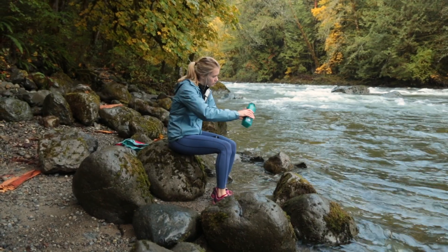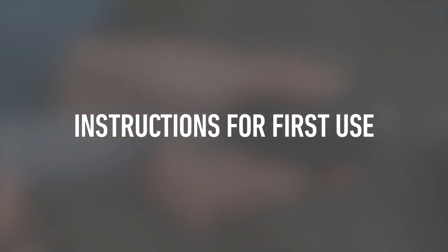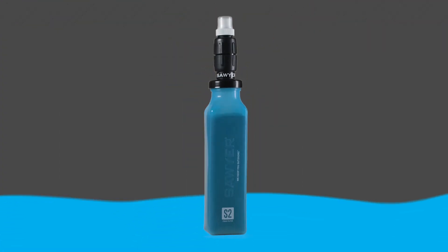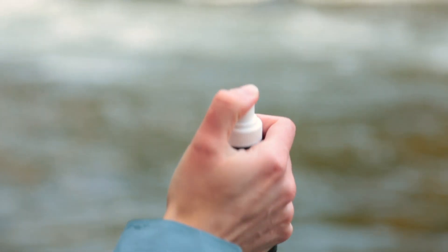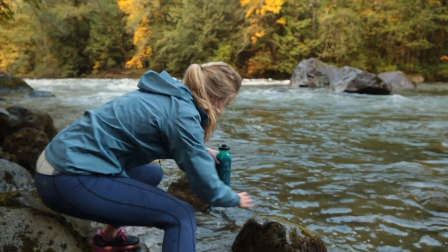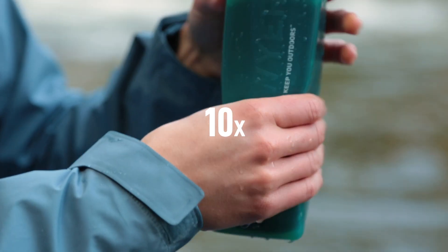The first time you use your system, there may be some loose adsorption material on the foam. Though it is not harmful, it does need to be rinsed out or it could quickly clog your micro squeeze, requiring it to be backwashed. For the first use, we recommend following these steps: remove the micro squeeze and fill the bottle through the black reducer cap. Fill the bottle up halfway, screw on the micro squeeze filter, and make sure the white push-pull cap is closed. Squeeze the bottle at least 10 times to work the water in and out of the foam.